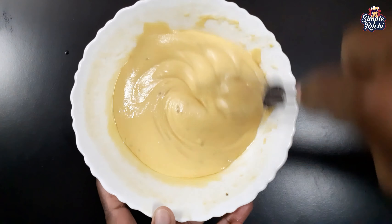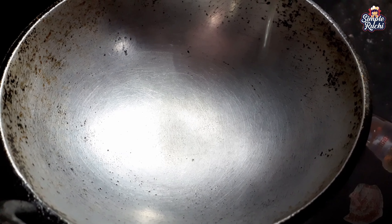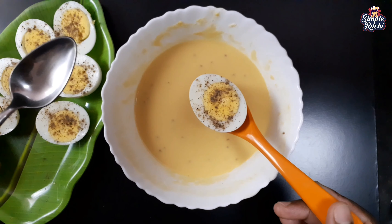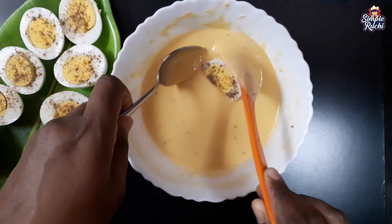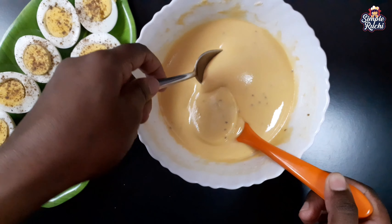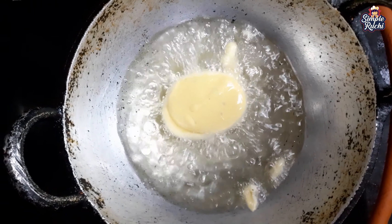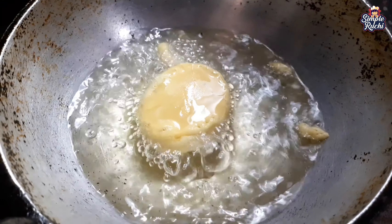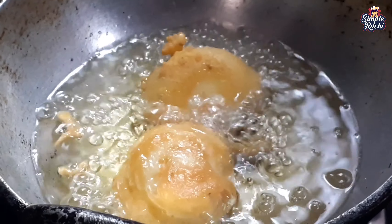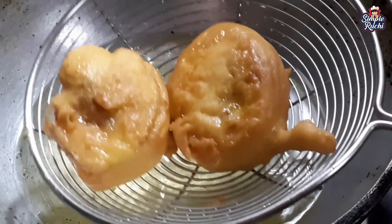Mix to a smooth batter. Dip the eggs into the batter. Put the lid on and cook on medium flame until golden brown color is achieved. Dip in the oil and fry until golden.